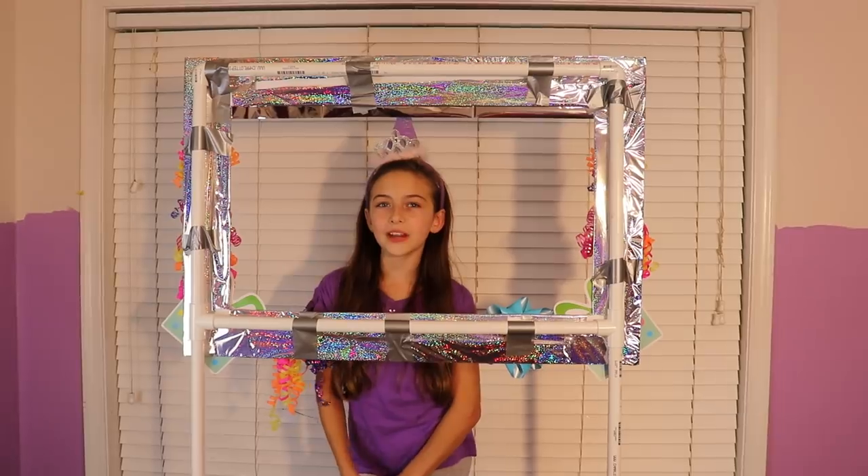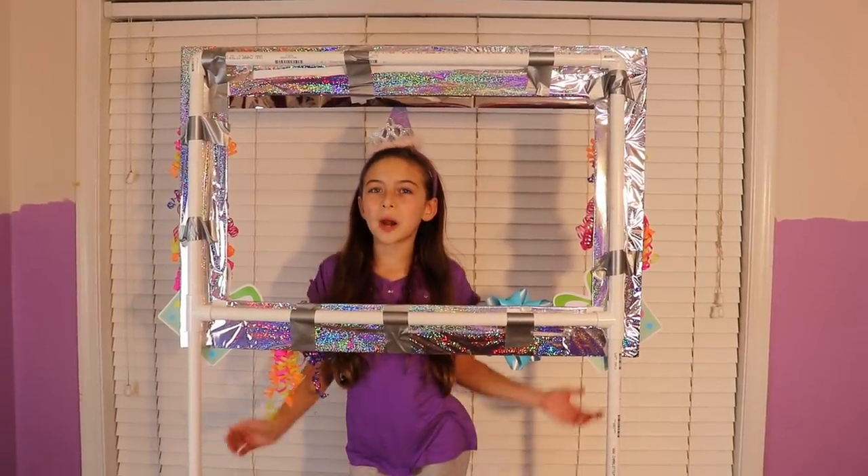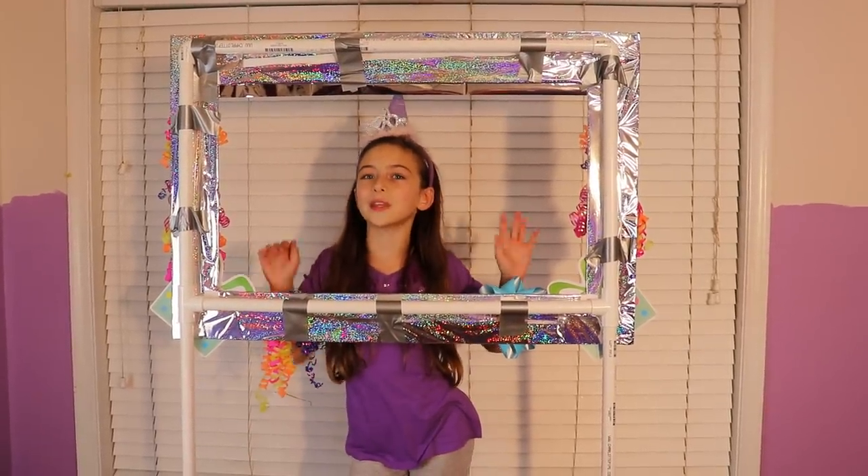Make sure you go check out my other video on Grow with Samantha where I made this photo stand for only $10.